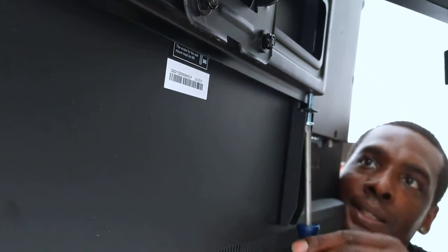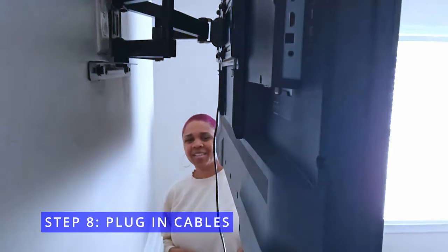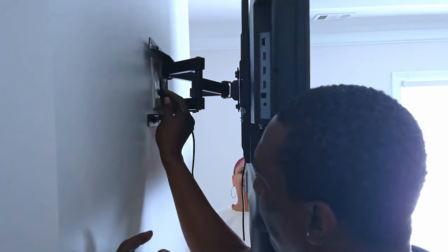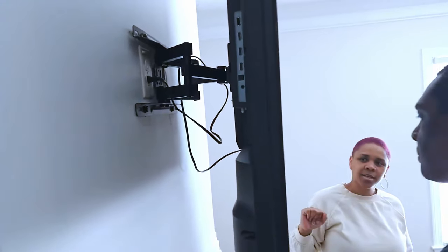Now it's time to plug in all of your cables for step 8. Let's test it out. There are wires — there's no other wires to connect. Pull this wire — oh, got it. Okay, there you go. Oh, that's childproof.